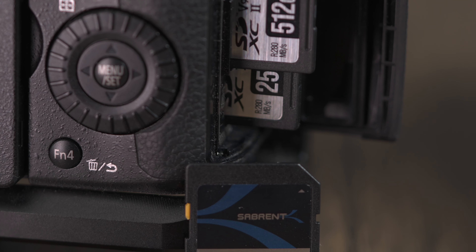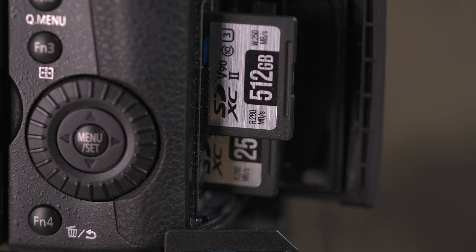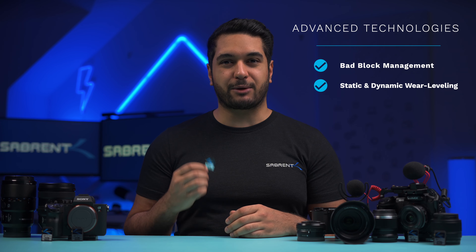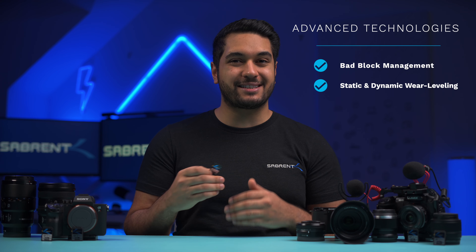Our Sabrent Rocket V90 cards are also built tough. They are shock, water, and X-ray resistant, and have an integrated write protection switch to ensure that your photos and videos will never prematurely get overwritten or erased during use.